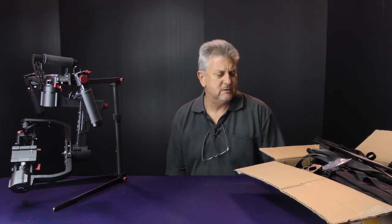Hi, back again with another quick review. Today we're looking at the Liang gimbal support. It's a V9.